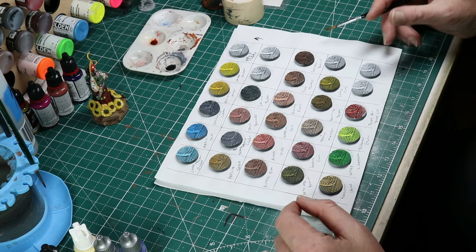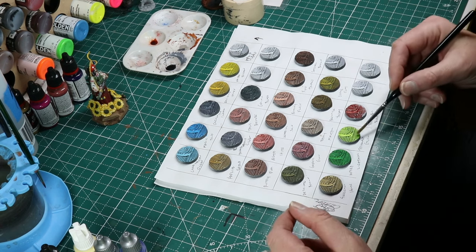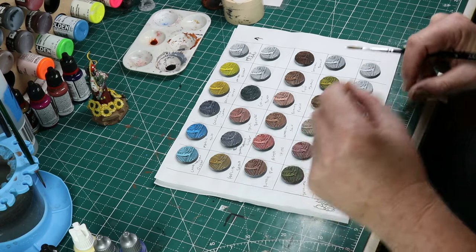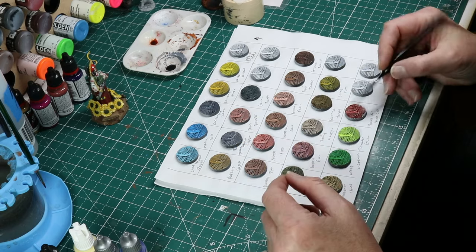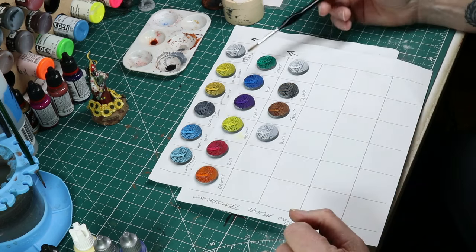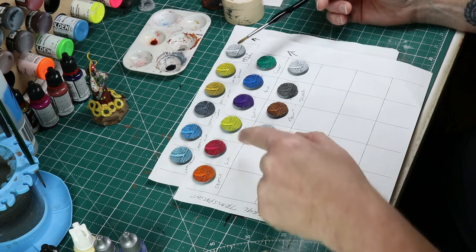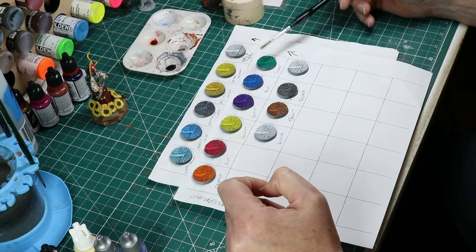On the four Citadels: Tesseract Glow is great for what it's intended for — fluorescent, glowy things. Blood for the Blood God is just the bomb. And I think I already gave a pretty good summary of Pro Acryl. The red is glorious and the green I really like.